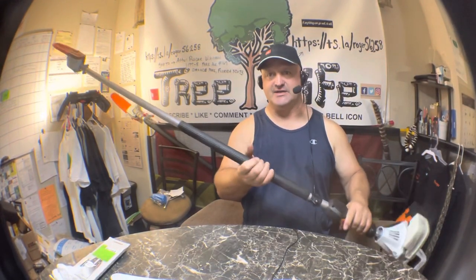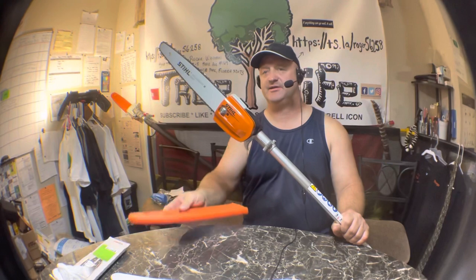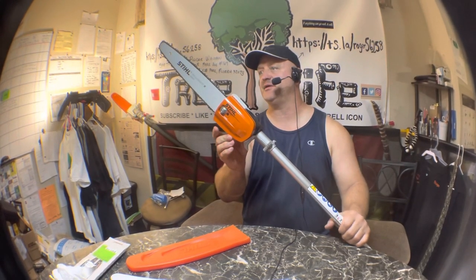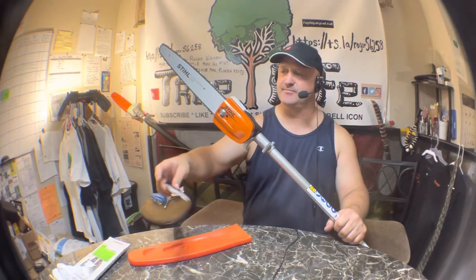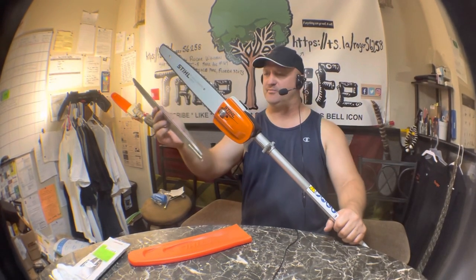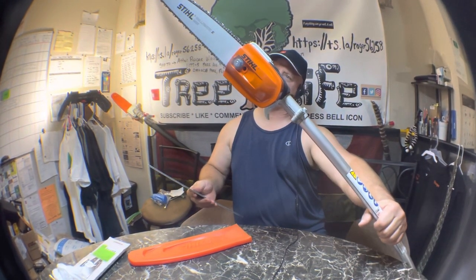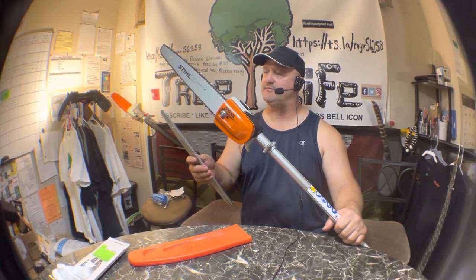The only thing I do to this saw that's not stock is I change the blade out immediately. Look at this tiny little chain — the problem is I'm going to have to change out the sprocket. What I'm gonna do is use this until it's basically worn out and then change the sprocket over. I didn't even know they still make these tiny little bars and chains. I change it out with this bar here — and what size is this? That's a 14-inch.